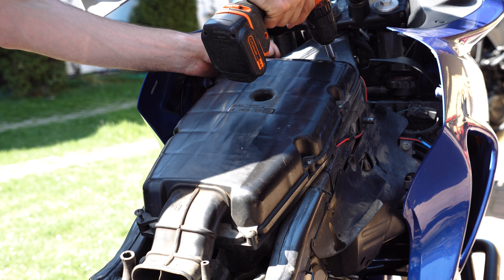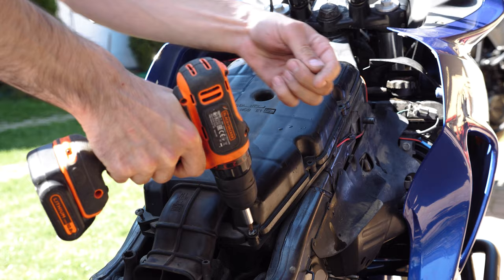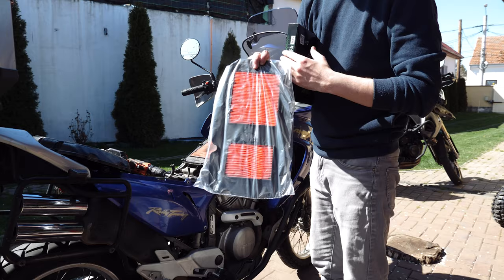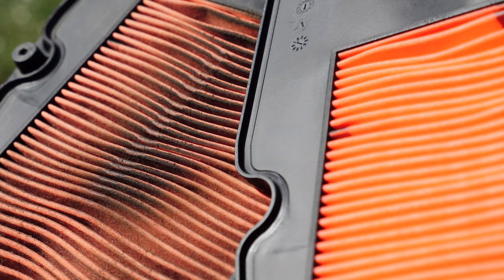Since I already had the tank down, I also chose to replace the air filter. The air filter was running at about 14,000 kilometers.